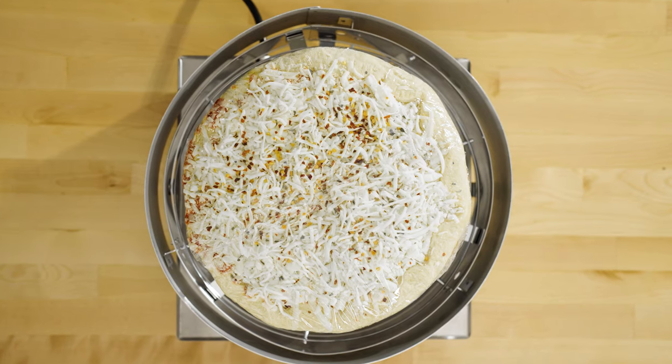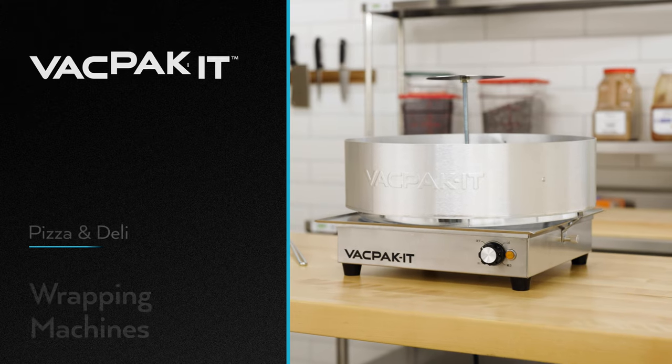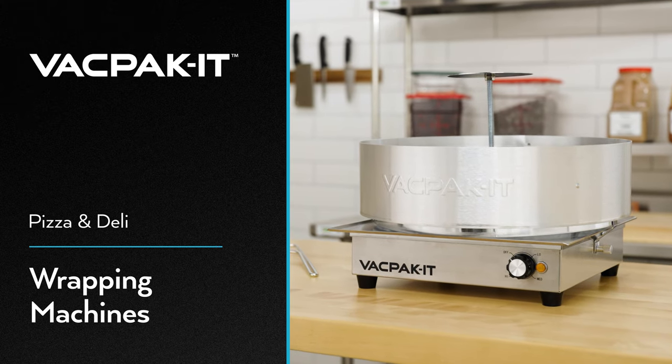In addition to pizzas, this versatile machine wraps sandwiches and more, making it a great addition to any food service establishment.